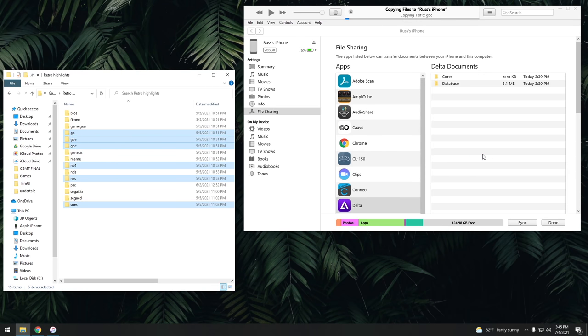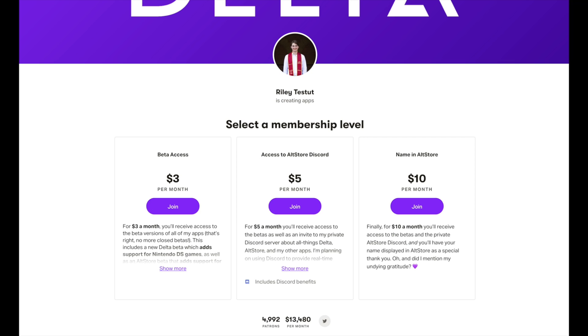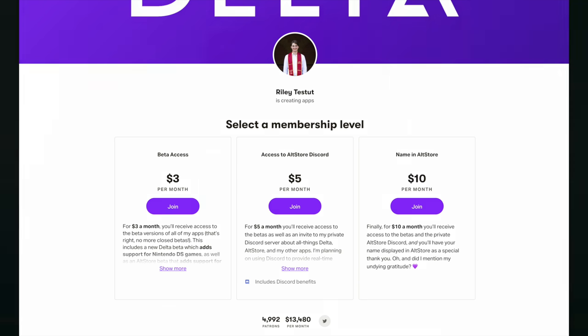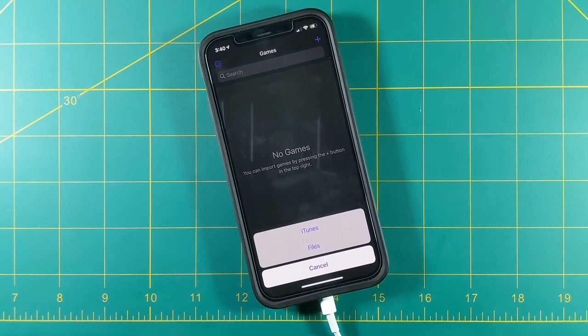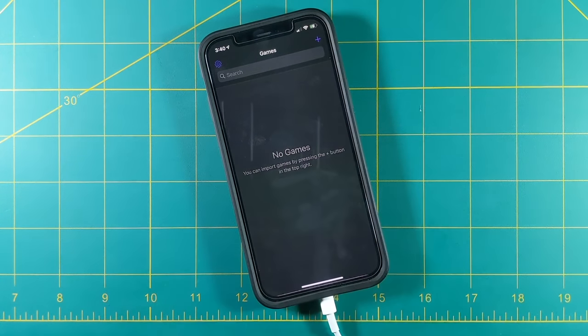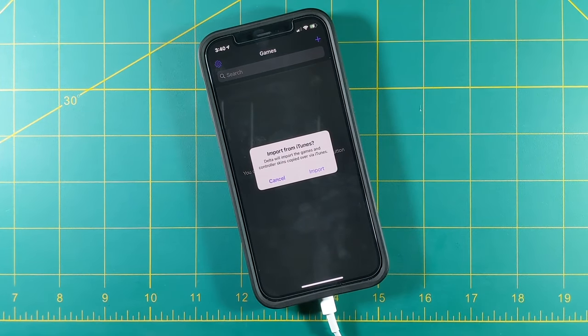There are plans for expanding to Genesis and other systems, but for now the only way to access those is by becoming a Patreon on the developer's website, which I'll link in my written guide. Once you've added all the games you want via iTunes file sharing, in Delta just hit the plus sign and then select iTunes — it'll prompt you to import all the games you dragged over.